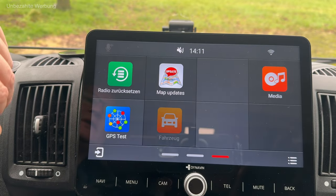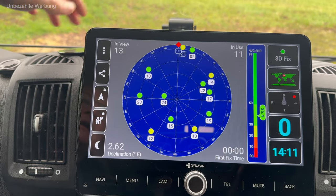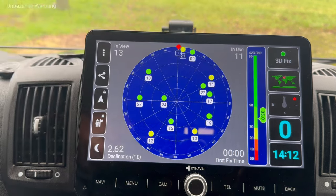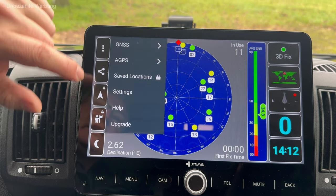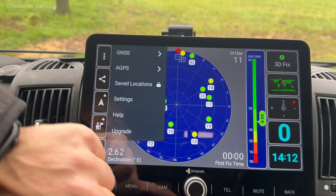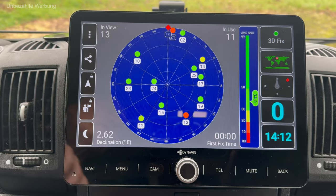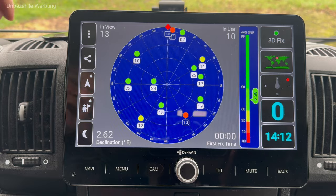Was ich super finde, ist diese Funktion des GPS-Tests. Das Gerät verfügt über eine eigenständige GPS-Antenne, und da kann man sofort schauen: Wie ist mein 3D-Fix? Wie viele GPS-Satelliten kann ich gerade empfangen? Ich sehe hier verschiedenste Informationen – ich weiß nicht genau, was alles, aber da kann man noch einiges spielen. Zumindest die Möglichkeit, schnell die GPS-Funktionalität testen zu können, finde ich persönlich super – man sieht hier die einzelnen Satelliten.